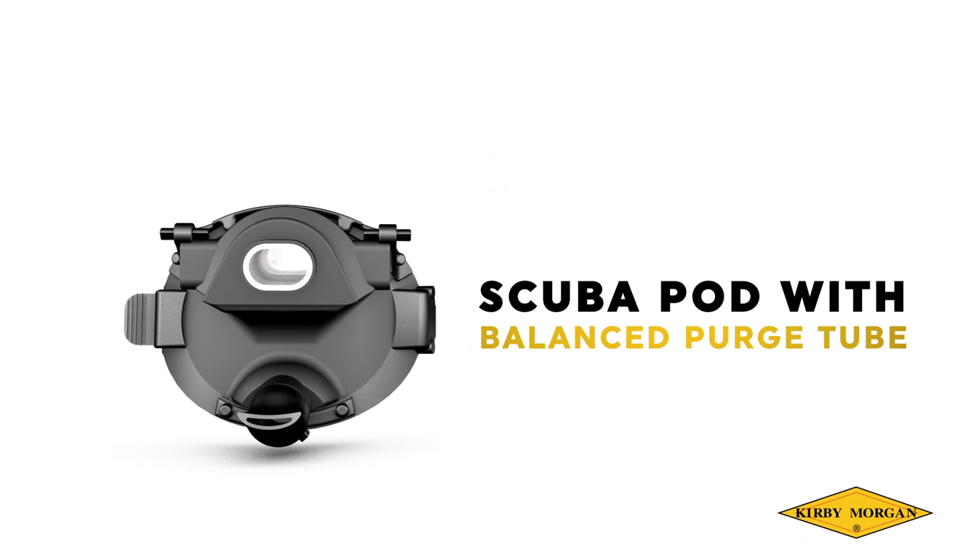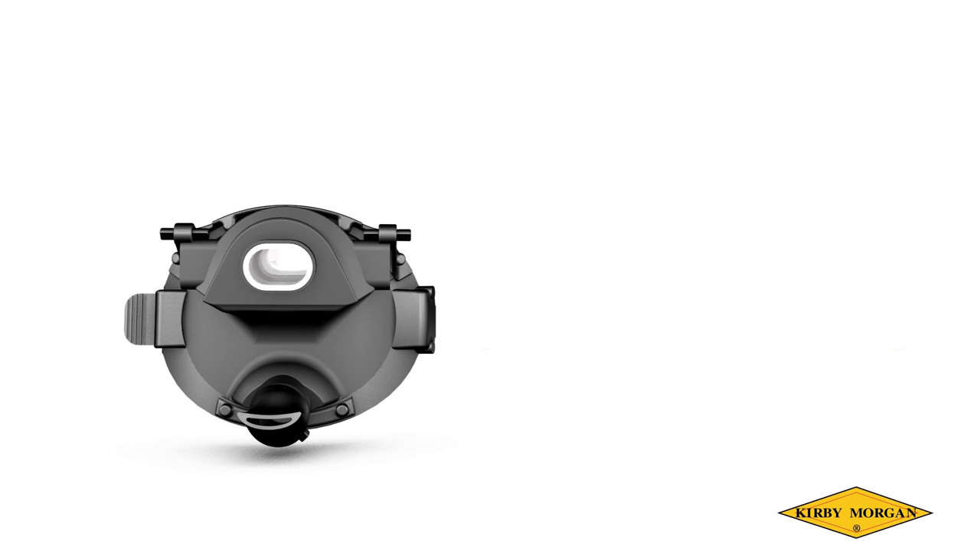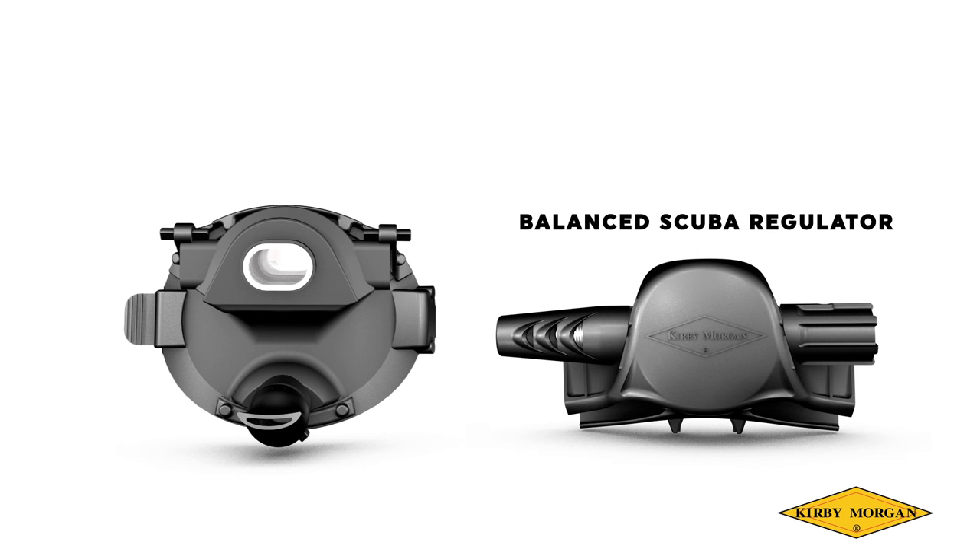Scuba Pod with Balanced Purge Tube. This pod can be used as a spare or replacement pod only if it is paired with the Kirby Morgan Balanced Scuba Regulator. The hands-free dewatering system and its fitting to the pod currently make it exclusive to the Kirby Morgan Balanced Scuba Regulator.